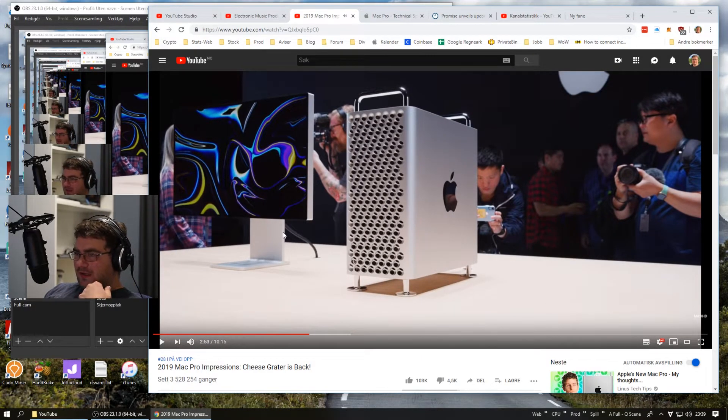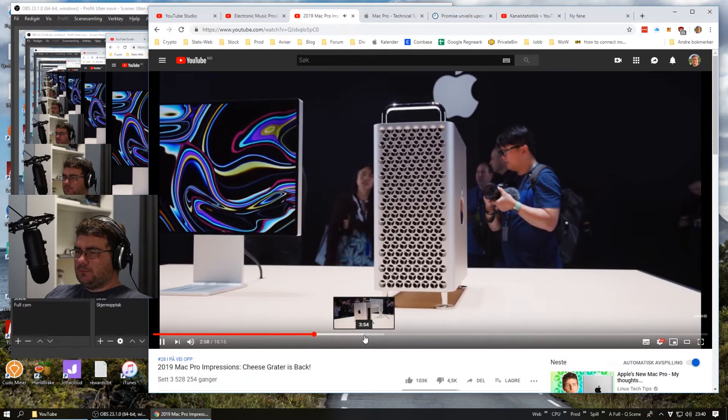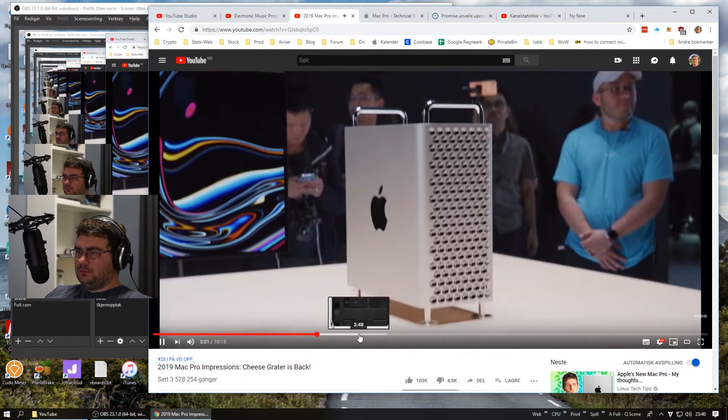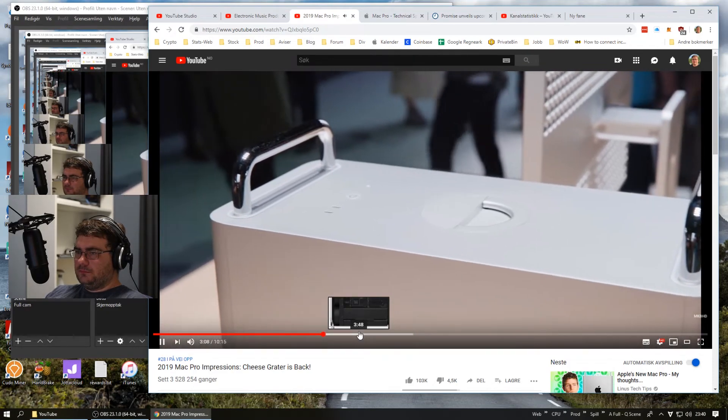As Apple said before, with the trash can they designed themselves into a thermal corner. I have actually repaired the trash can for a customer, and it's not impossible to repair, but to take out all the cards it's a huge manual to read. The new cheese grater is about the size of a normal mid-sized tower — definitely not as big as the old cheese grater, but way bigger than the trash can, thankfully. It's all metal, those arcs across the top are handles, and there's a third handle in the middle that you can twist.